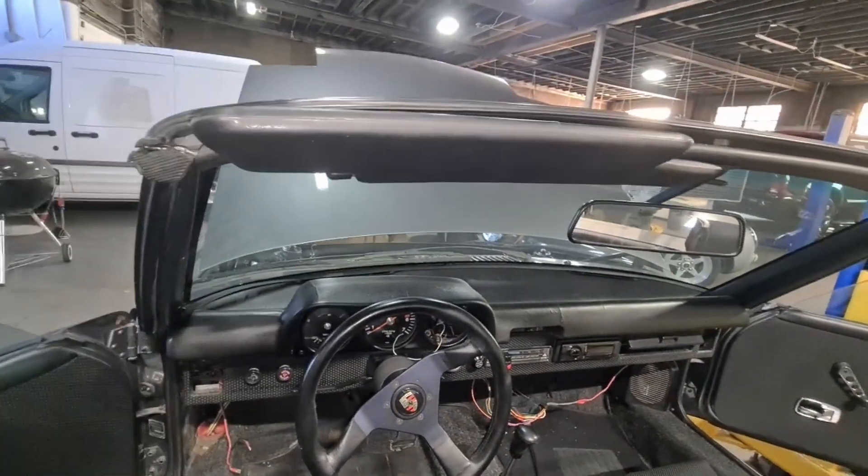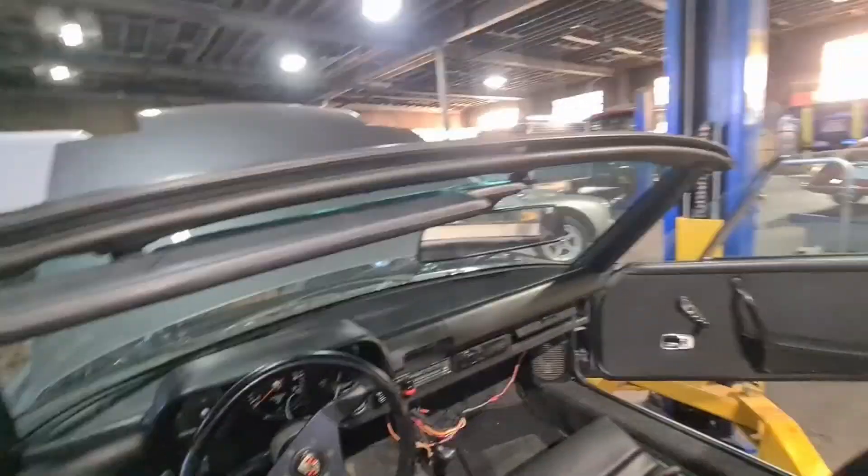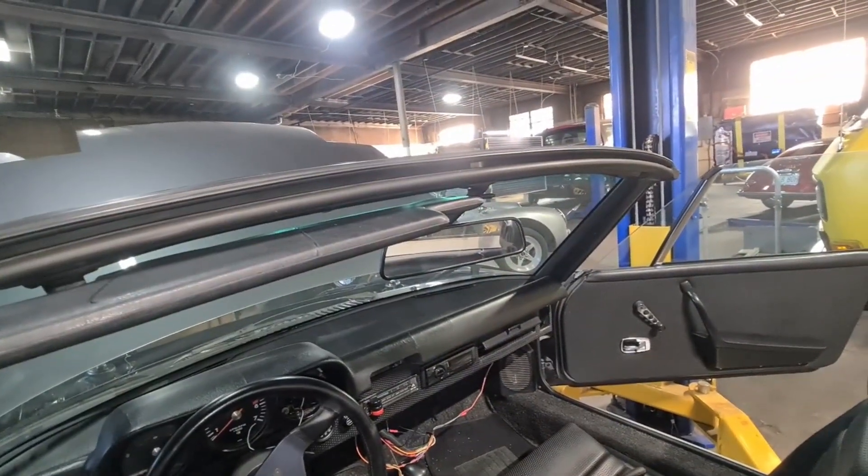That's the best money I ever spent on this car. I'm going to go back and give them a stellar review. That is great. Now I'll just pop in the other one — that'll take another 30 seconds.